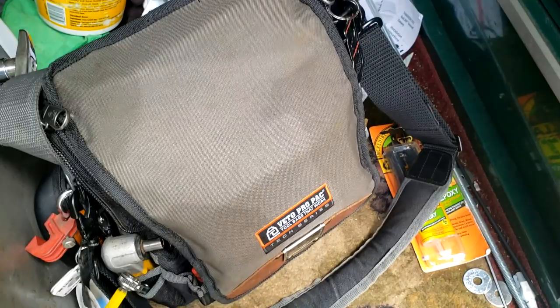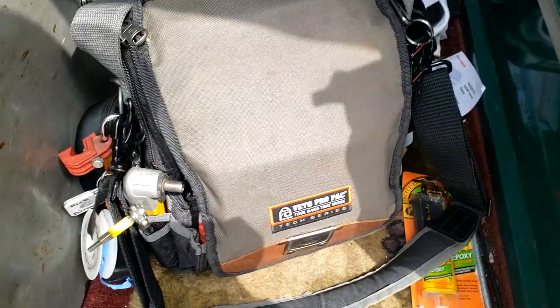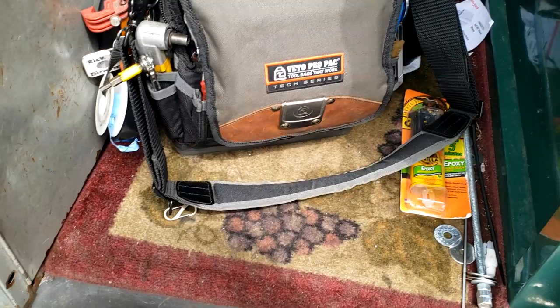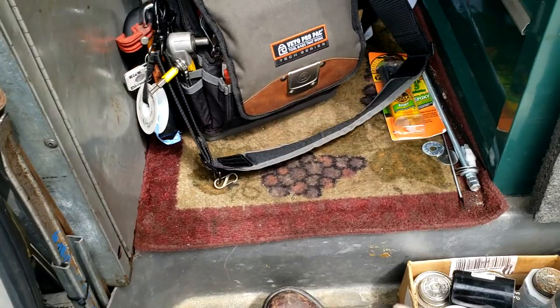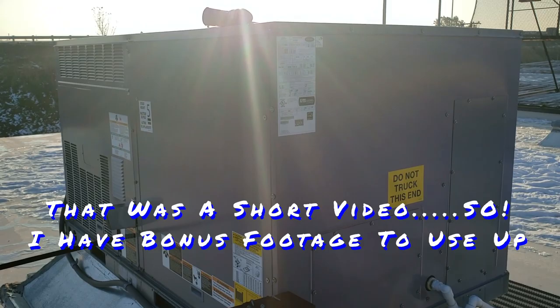That's going to wrap this one up. We'll come back later with the exact part and go from there. Everything checked out fine. Did a quick leak search, didn't find anything. It's a cap tube system — I didn't want to add too much to it. Generally I don't do it like that, but it just didn't seem quite right at 8 pounds of suction, so I went ahead and added 4 and a half ounces. It holds nearly 2 pounds, so that was just a small percentage added. Until next time, we'll catch you on the next one.